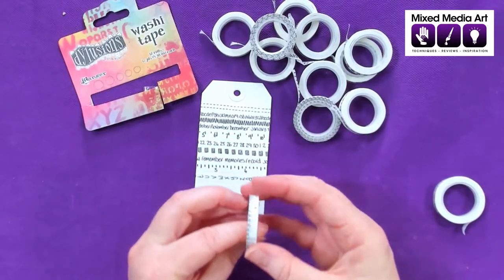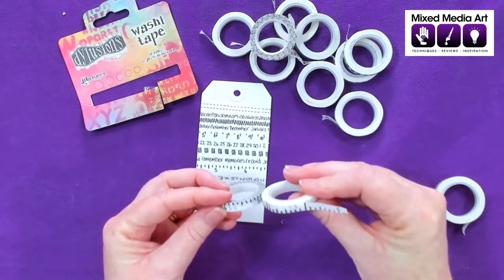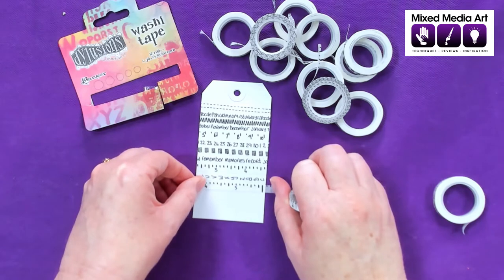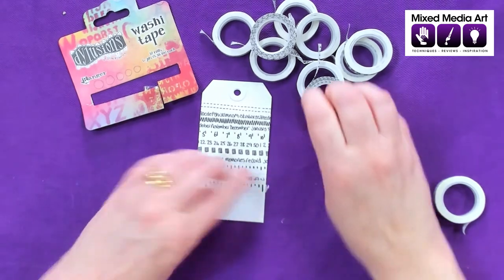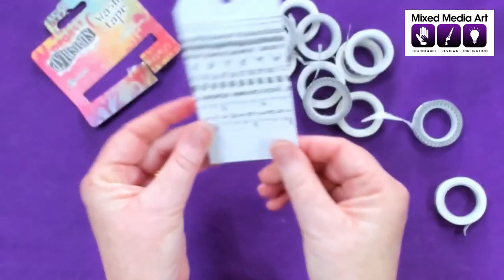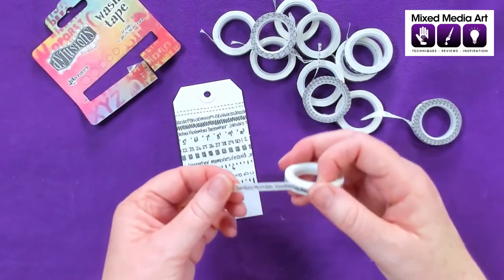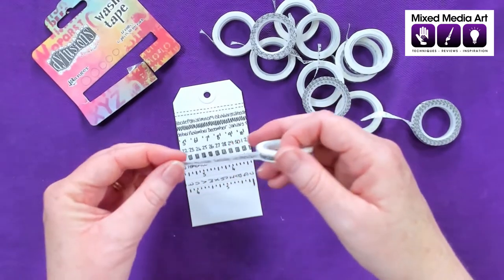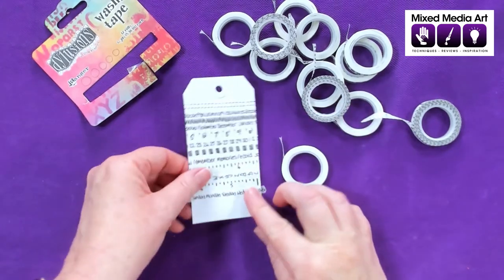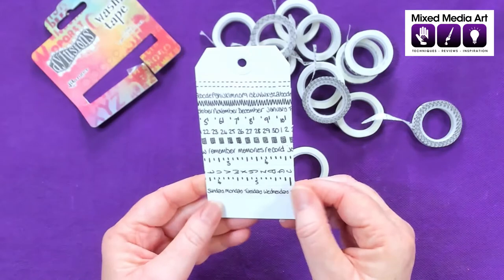Then we've got another inches one, which looks actually quite similar. And then our last one has got Sunday, Monday, Tuesday, Wednesday on it — so perfect for our diaries with the days of the week. If we want to use it in our journals, we can cut it up and continue that on.